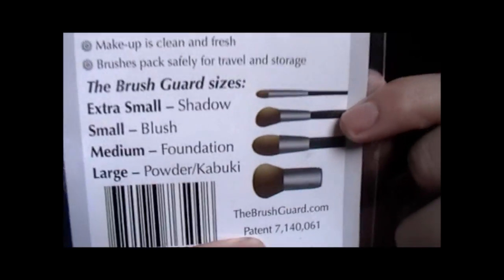It also says brushes pack safely for travel storage, which is great because when you travel you don't want your brushes all messed up and going everywhere in your bag.